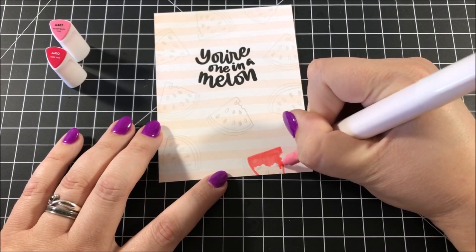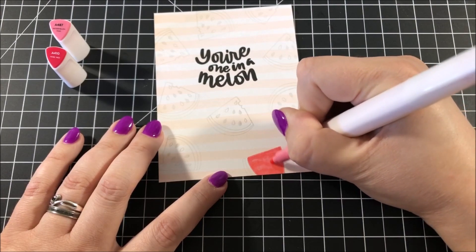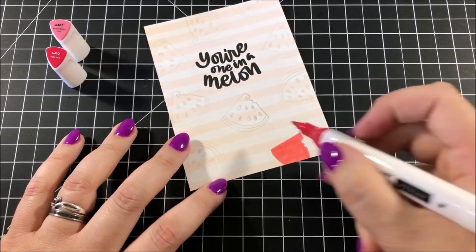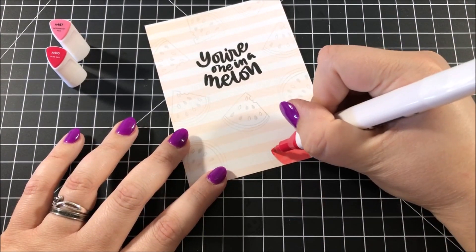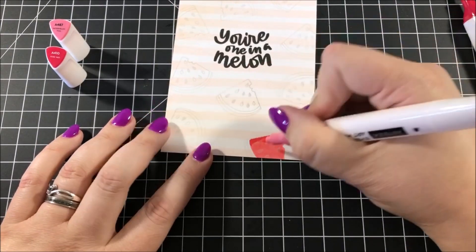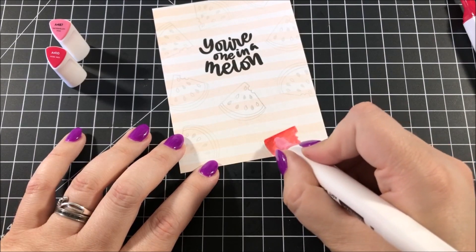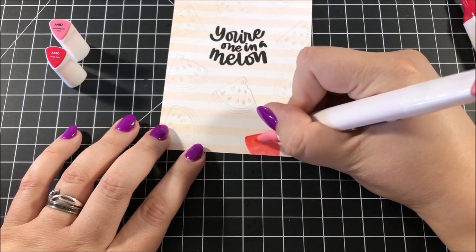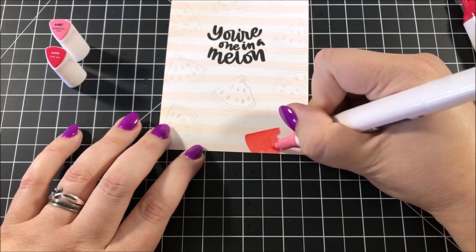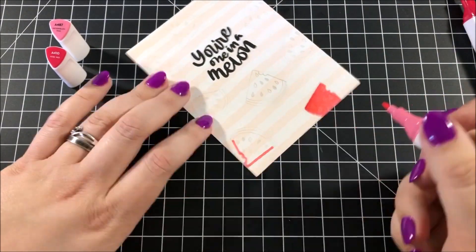This is the first time I'm using these markers, so I don't know all of the best techniques yet — it's going to take some time to get used to them. With every new coloring medium you acquire, it always takes time to really learn it and find the techniques that work for you. For this first time, I decided to do some very basic coloring, starting by filling in the entire area with the lighter of the two colors and then adding a very small amount of shading.